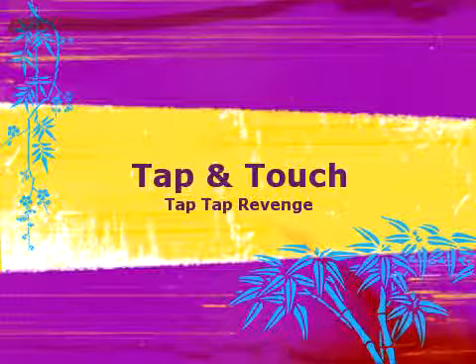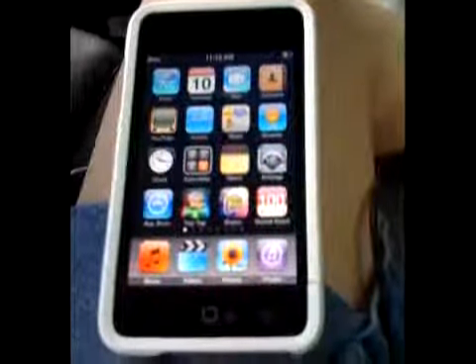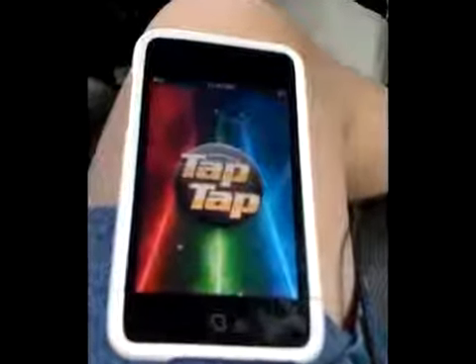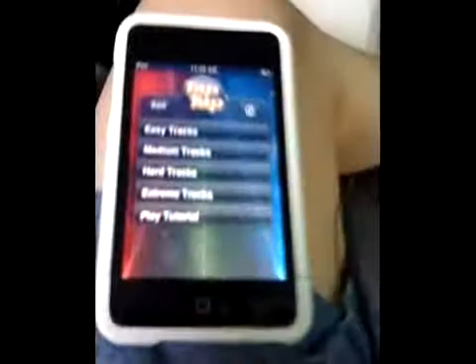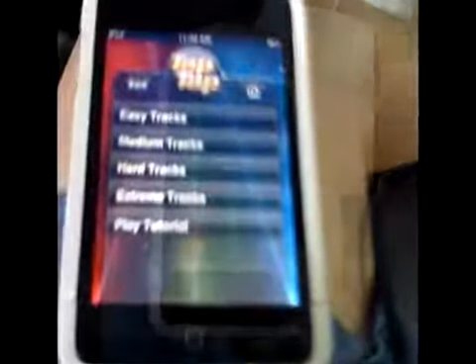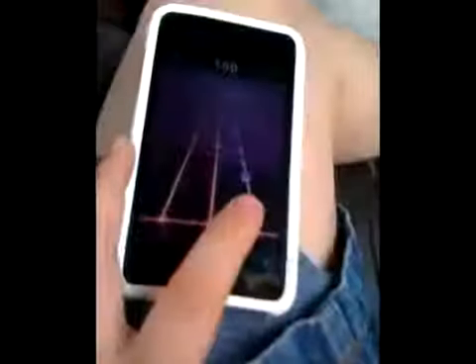This is my iPod Touch. I'm reviewing the Tap Tap Slide pictures on it, so here they are. You've reached the link to this video — this is a new one I'm going to be uploading today.